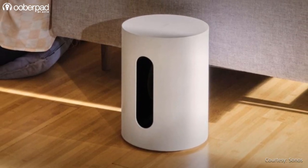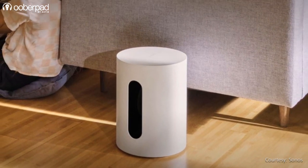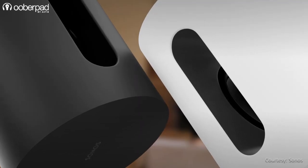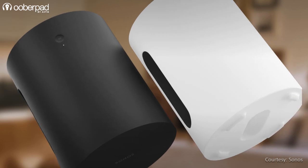One of the first things you'll notice in the Sonos Sub Mini is the truly unique and minimal design of the subwoofer. This design is not just for aesthetic reasons — it is carefully engineered to deliver surprisingly rich, clear and balanced low-end from a compact form factor.